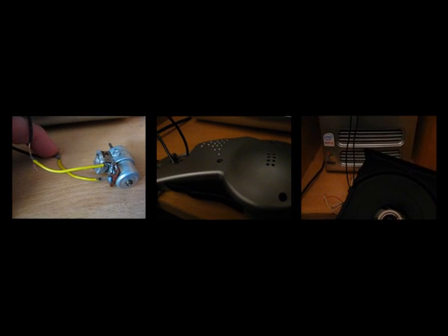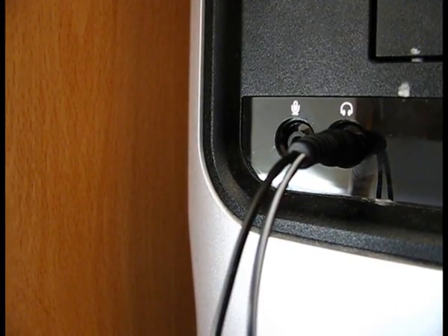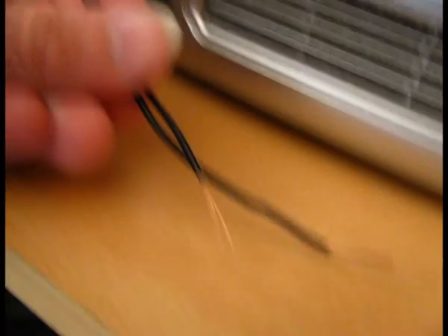I wonder what different items can act as a speaker. I've taken the computer's sound output and stripped the wires.